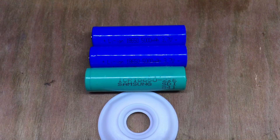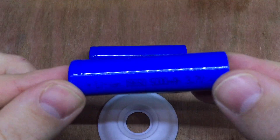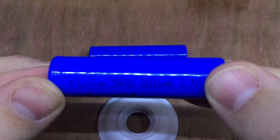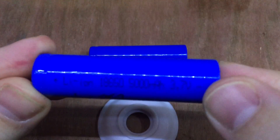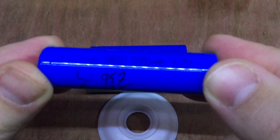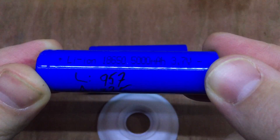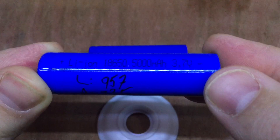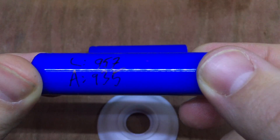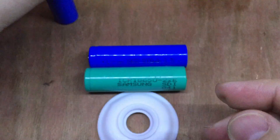The results are in. The first is one of those claimed 5,000 milliamp hour 18650s that I bought from a seller on eBay. The LiTocala says it's only got 957 milliamp hours capacity. And the Arduino said 935 — so that's a difference of 22 milliamp hours.